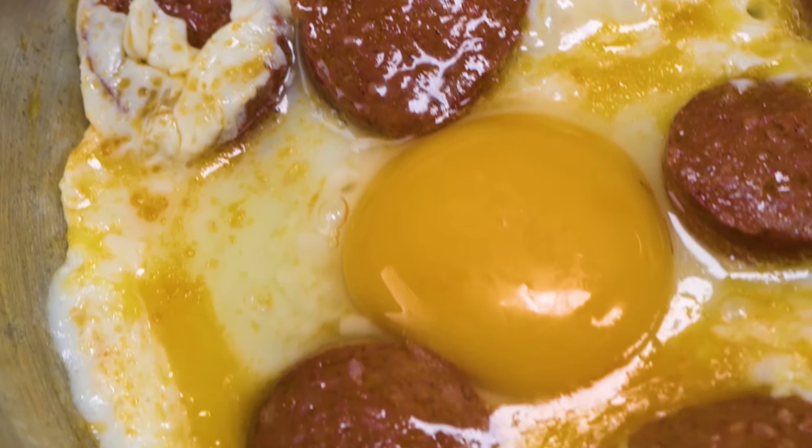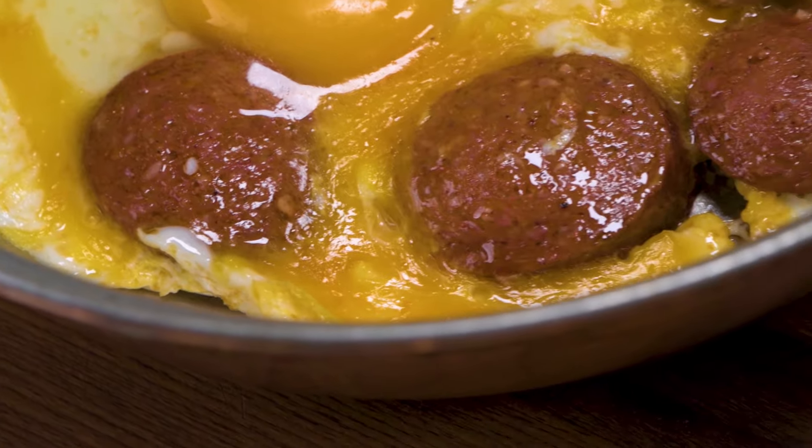Hi everyone, my name is Edil and welcome to my kitchen. In this video we're going to make a very traditional Turkish breakfast together: eggs with sucuk. You can think of sucuk like pepperoni — it's very delicious.